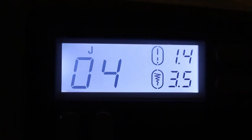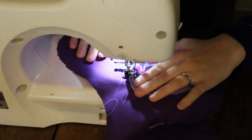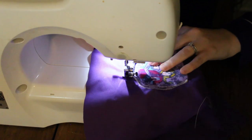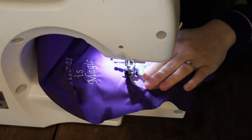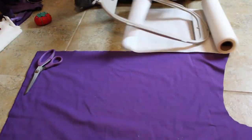I am going to top stitch the patch on with a zigzag stitch, which on my machine is number four. I have to put on a special foot for it, and then I'm just going to go all the way around sewing that patch on to the top of my stocking.